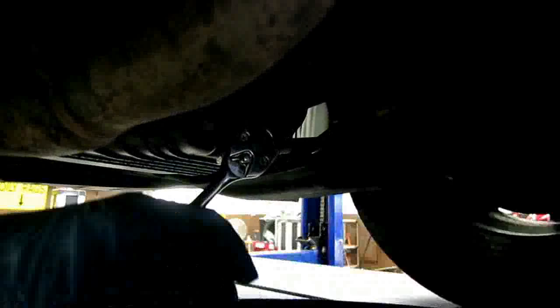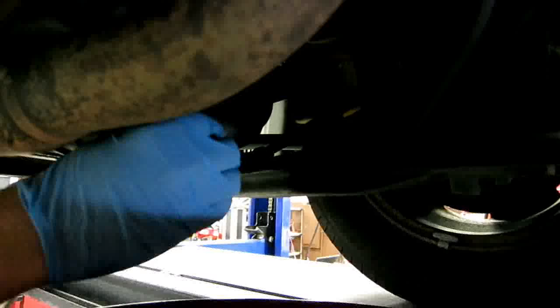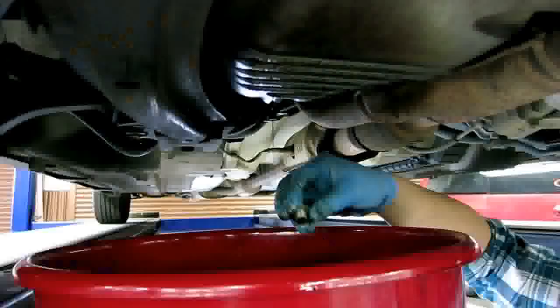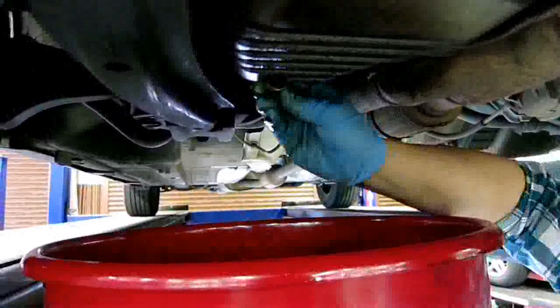This is a 2002 Honda Accord and you want to release the drain plug. It's almost done dripping, so we're going to put the oil plug back on it.